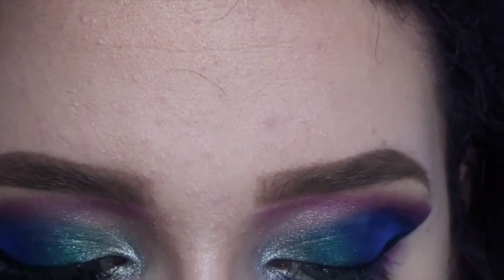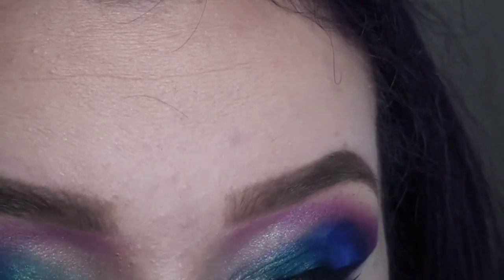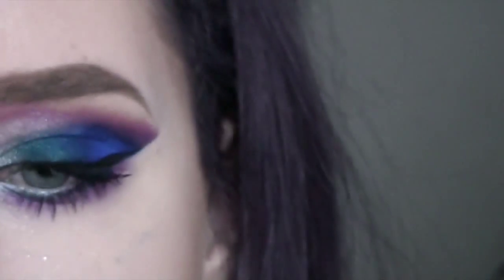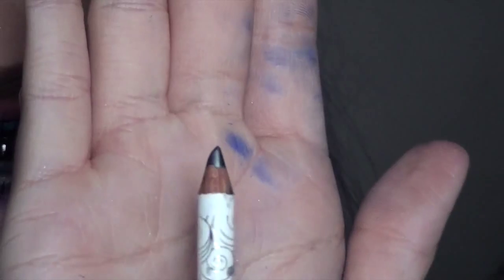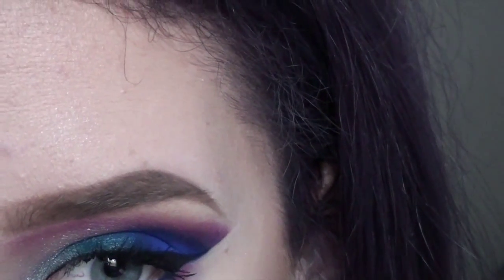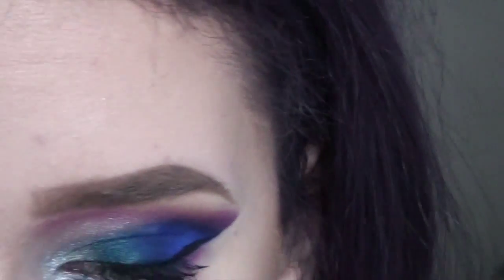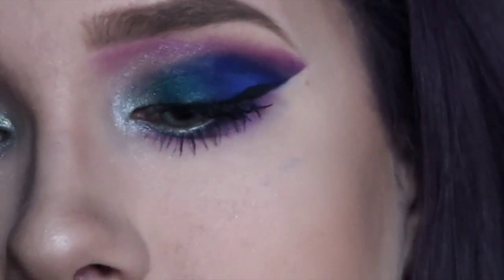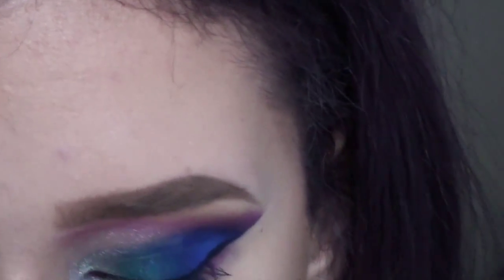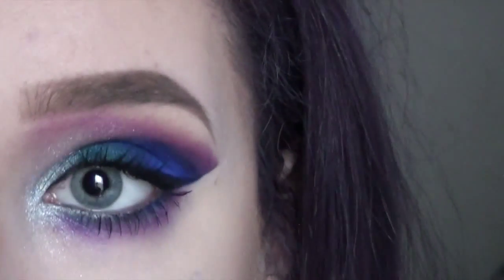I'm going to take some of NYX's Black Bean to tightline, then for waterline liner — which I always forget to do, but today I didn't — we're going to use this Pacifica Natural Minerals Gunmetal Eyeliner. It's just a silvery color and we're going to apply this to our waterline. I'm going to go ahead and apply my other false lash — the lashes I'm using are my all-time favorite, the Kiss No. 11s. They're just beautiful.